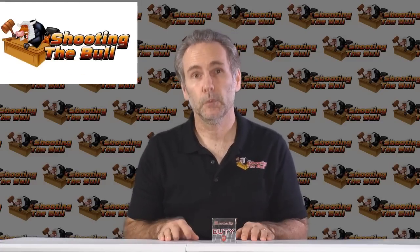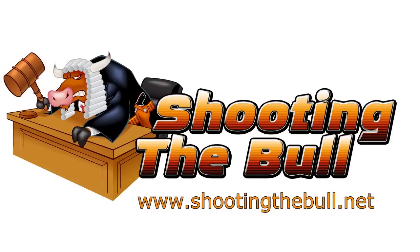Thanks for watching. Stay tuned — I've got more reviews coming up, more ammo tests, and blog articles on the shootingbull.net blog. You can stay tuned by liking us on Facebook, or just hit subscribe and you'll be notified whenever something new is posted.